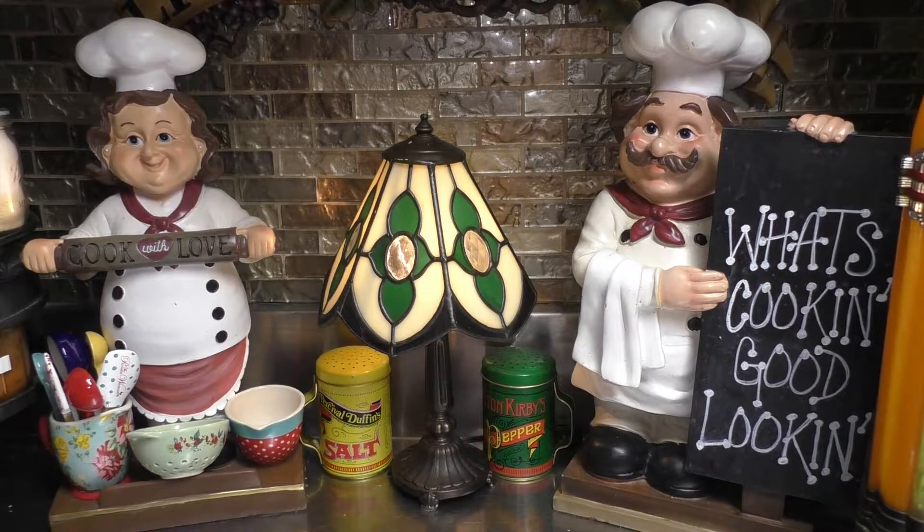Hey, hey, hey, good looking! I'm so glad that you came to my kitchen today to sit there and see what we all have cooking. Grab ahold of that vine, swing right on in my kitchen, and let's get cooking. Good looking.